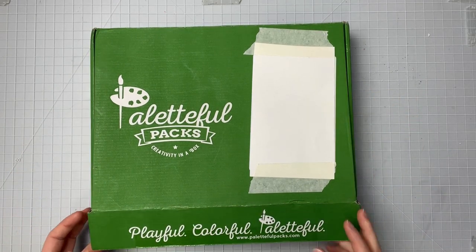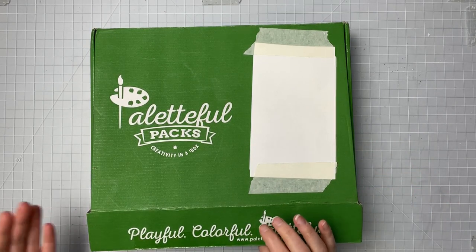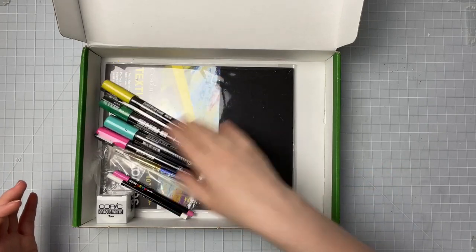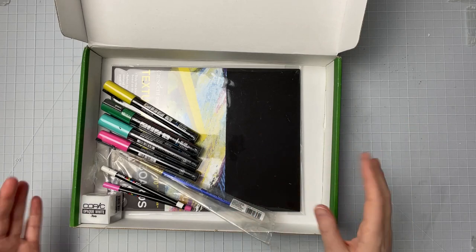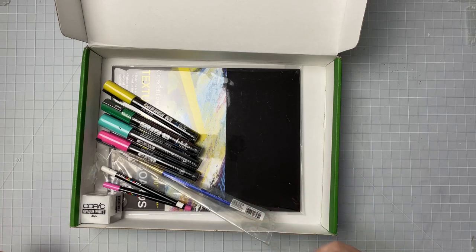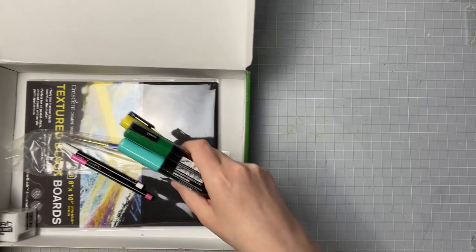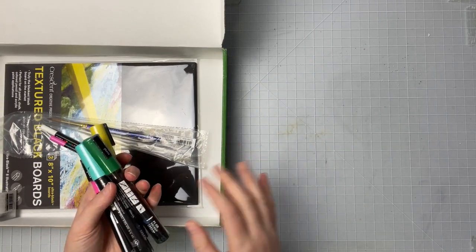I'm going to tell you right off the bat I was slightly disappointed with this one, and yes I did peek — I can't not peek. Right away we're going to look into it. We have all the supplies and everything, but I'm missing our sticker for the month and also our little information card, which is not a big deal because I can go online and look that up, but I was kind of surprised that I was missing that.